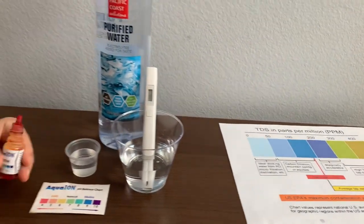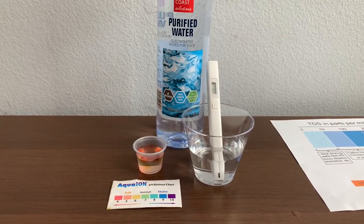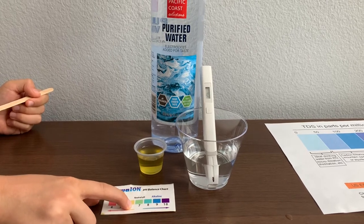Now, let's test the pH level. Only do two drops. Let's stir it for a better result. I give this a 6.5. This is acidic.